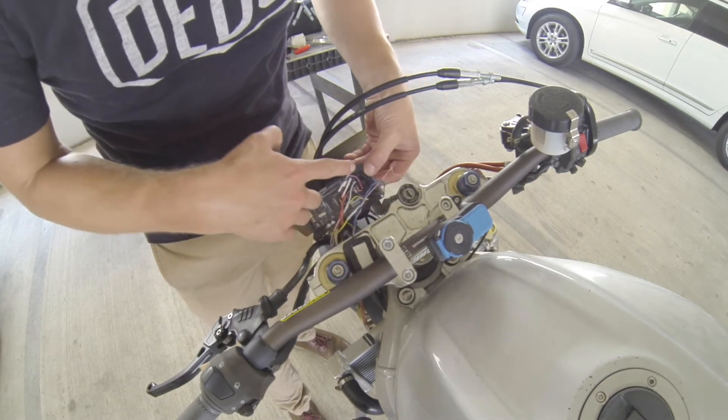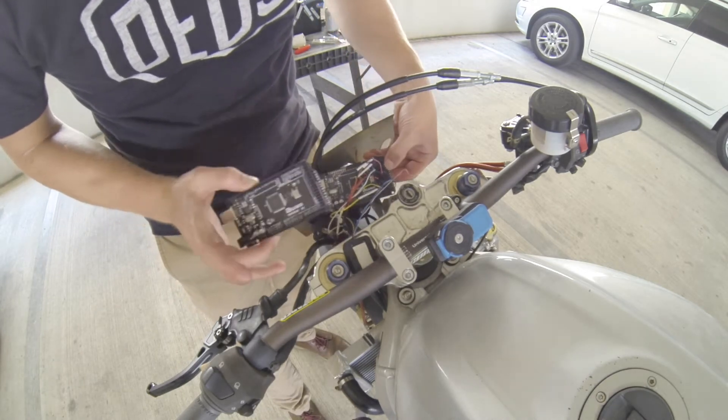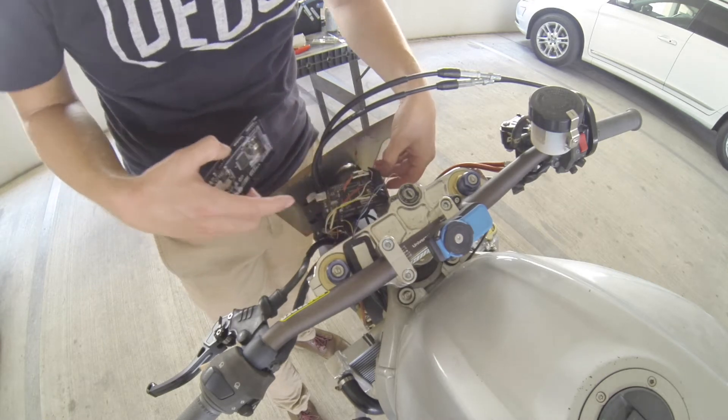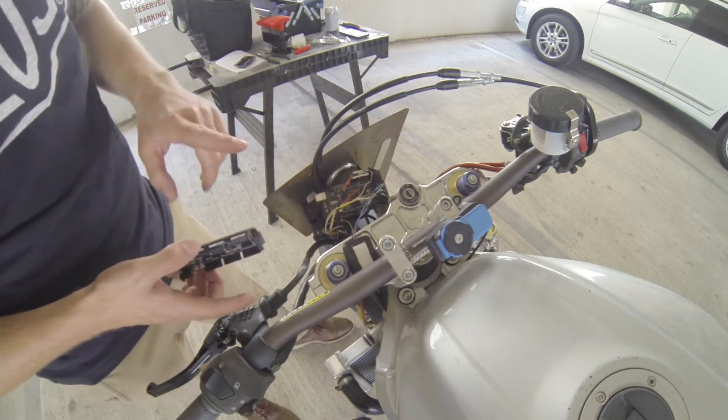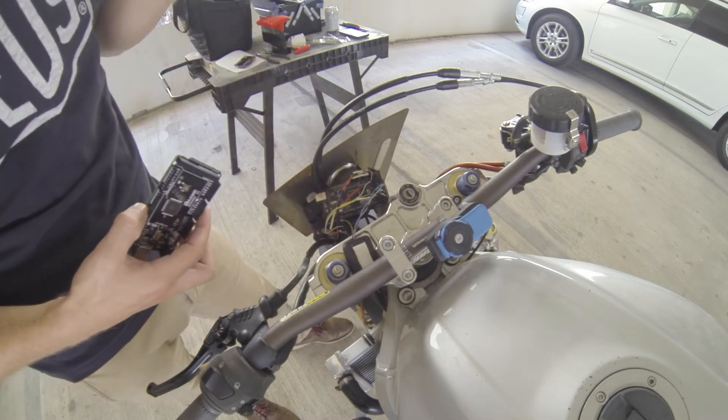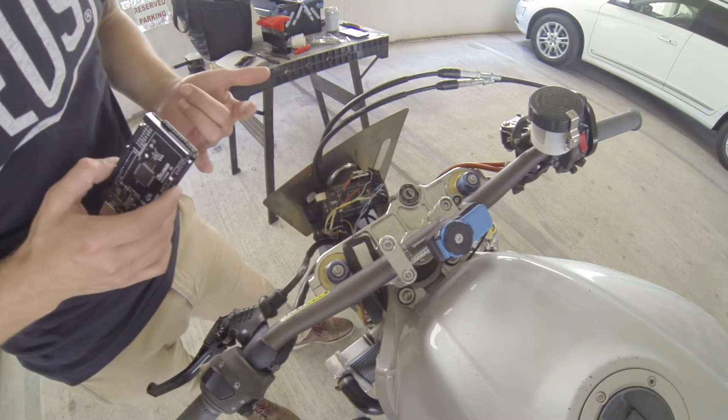Now I'm just going to swap all these wires over from the old unit to this one. I used the same code, so all of these should line right up to where they need to be. We'll get it mounted back to the bracket, and then we'll talk about what all these wires are, where they go, what they do, and how they work.